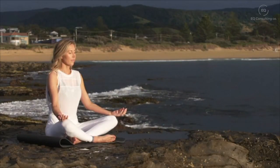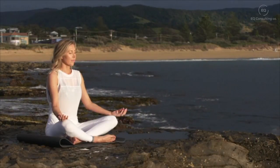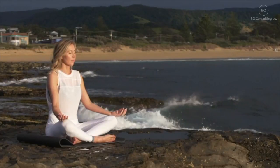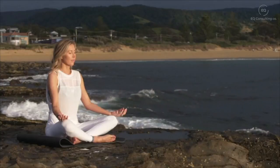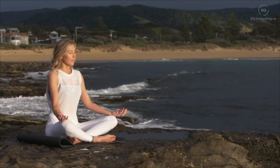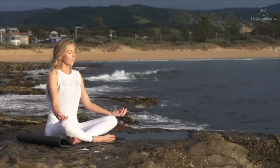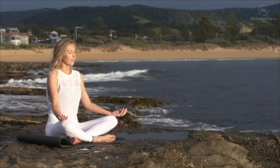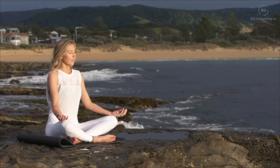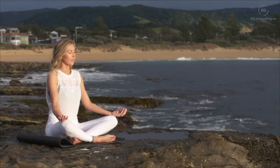Bring your attention now to your lips and your chin. You may notice different body sensations here in your head — whatever you're thinking or feeling, just noticing it and letting it go. Take a deep breath in and a deep breath out, sinking deeper into your chair and letting any tension drift away.